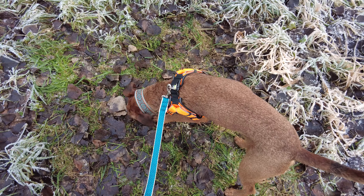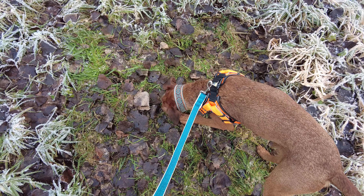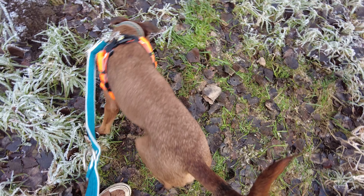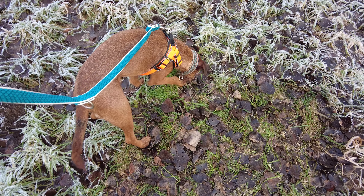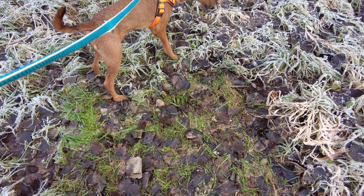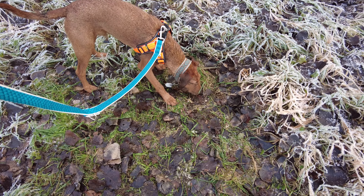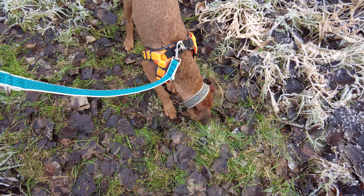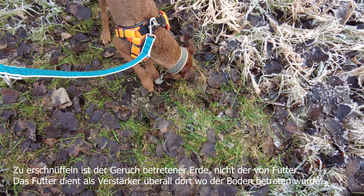Such. Such. Liegt überall Futter. Such. Wenn er das Suchfeld verlässt, ist okay. Such. Futter liegt ja nur hier drin.